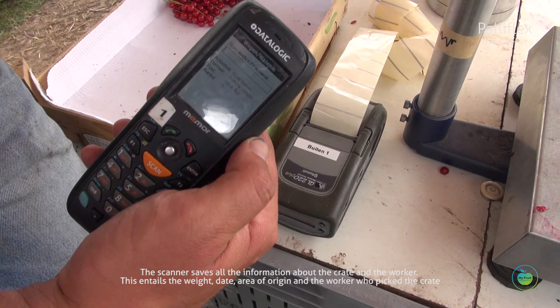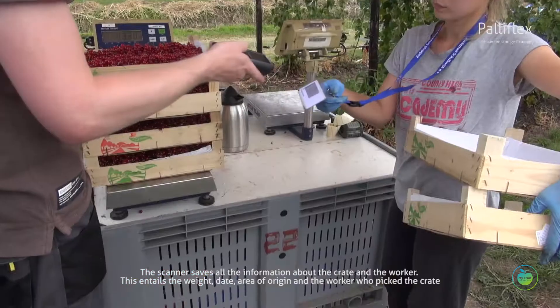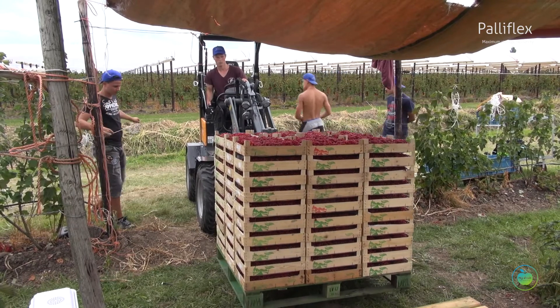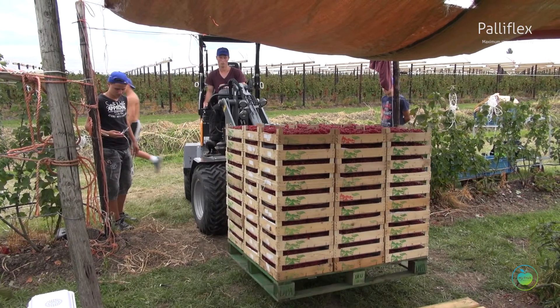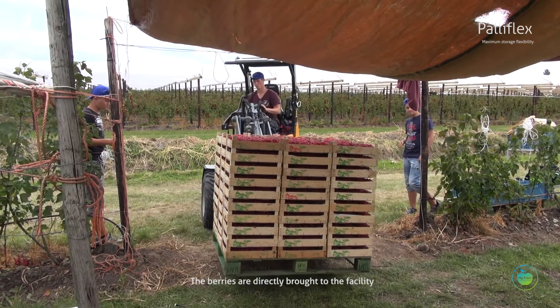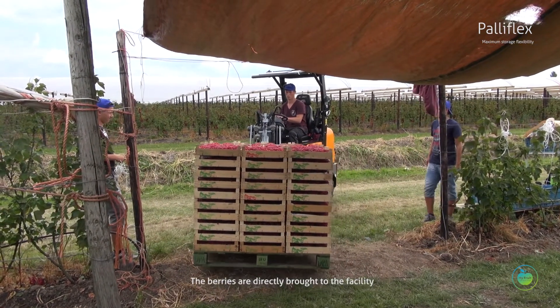This entails the weight, date, area of origin, and the worker who picked the crate. The berries are then brought directly to the facility.